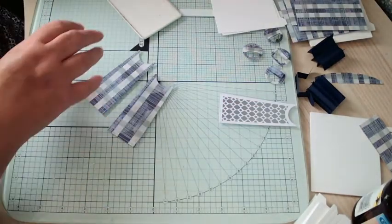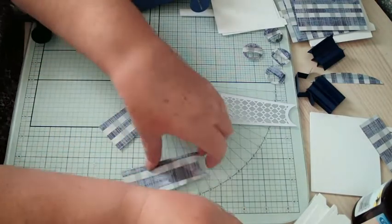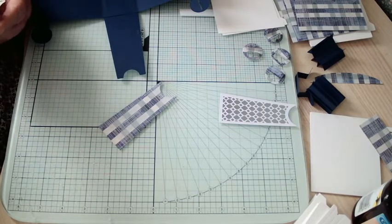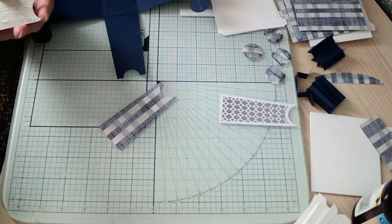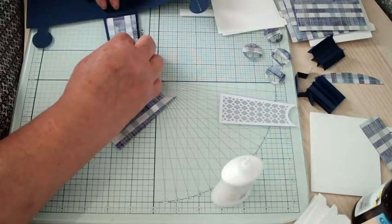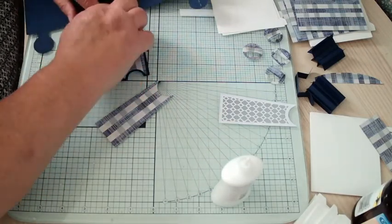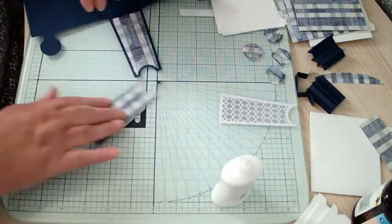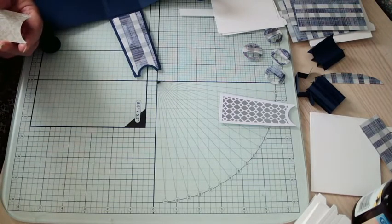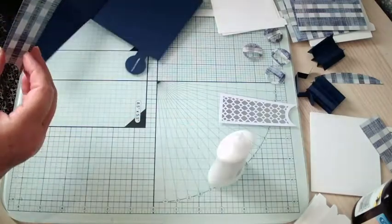For the inside I've cut some pattern paper to match the outsides as well. This one I'm making for my dad — we like going to vintage rallies and vintage car shows, so I'm going to put photos of those in for him. That's why it's a blue colour.